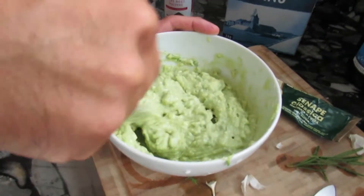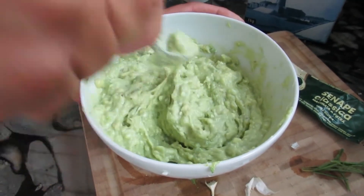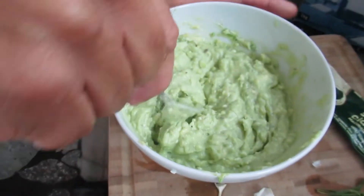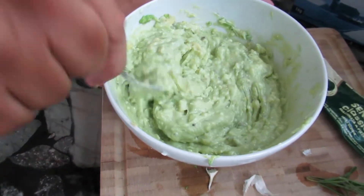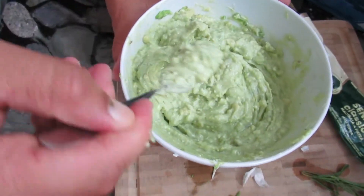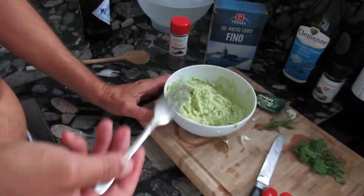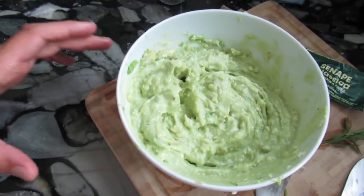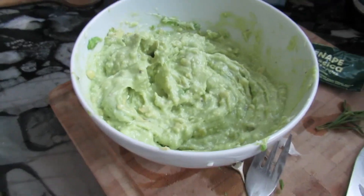You can see this beautiful, very green avocado guacamole. With a little bit of poking with a fork, I managed to create this beautiful and delicious guacamole. Let me do a quality check... It's incredible, it's really incredible. This is how it's supposed to be.